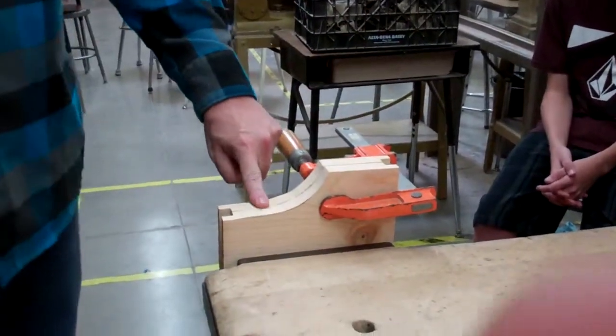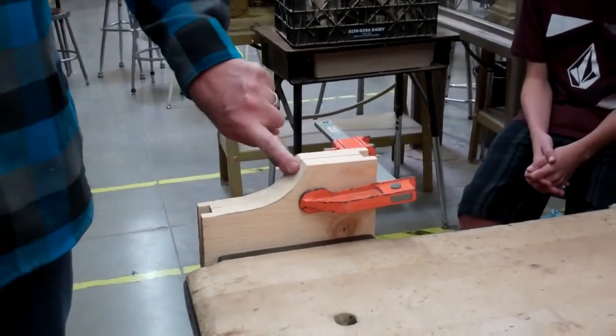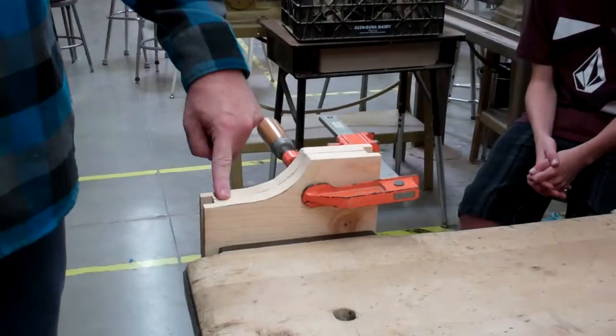Then you want to stand so this is the same size and there's no bump here. It doesn't matter if there's a little bump in the center, but these are important — that that's the same and that's the same.